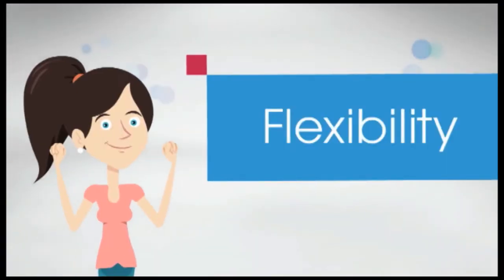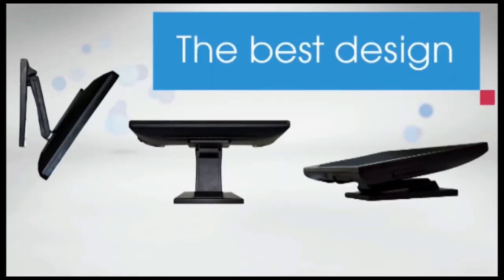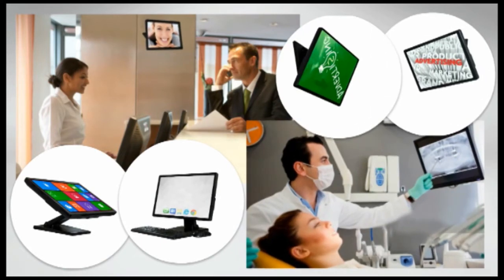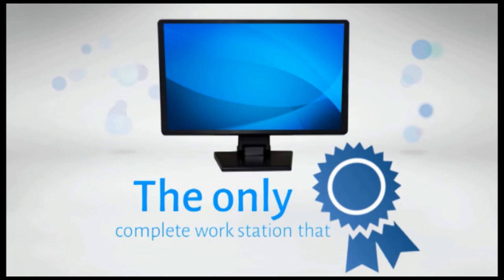Flexibility is just another amazing quality of the multi-function monitor. Designed to adjust to different environments, it can be adjusted to a specific height or a tilt. It can also be fixed on a table, on the wall, and even on the ceiling. The multi-function monitor is the only complete workstation that runs through a single cable. Buy a few and change the world of business.